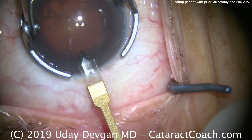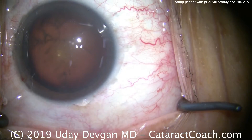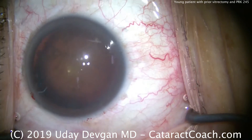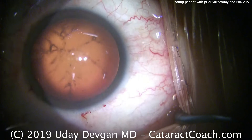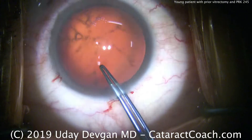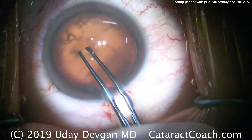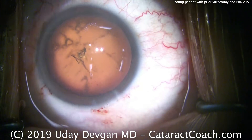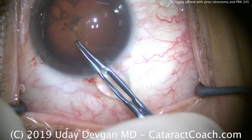We make a small entrance using the diamond keratome — a smaller than normal phaco incision so we can use the smaller sleeve. This is a very large eye, long axial length, very large white-to-white measurement. The patient had about 10 or 11 diopters of myopia, first treated with PRK, and then many years later had a retinal detachment requiring vitrectomy, followed by a second vitrectomy to remove a macular membrane.